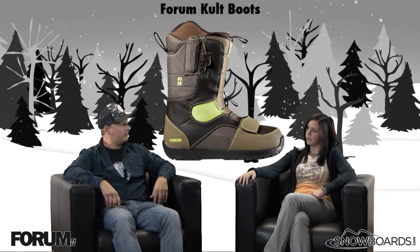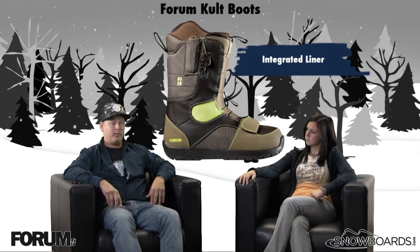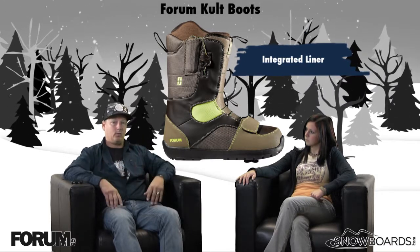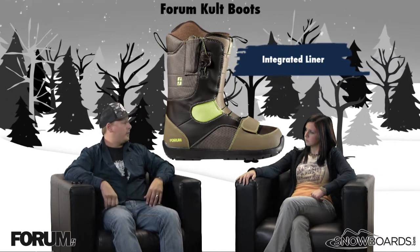How about the liner? That's what we call our integrated liner — super comfortable, sturdy, and supportive. It's also heat moldable, so it's going to custom form-fit to your foot. And it's got an internal lacing system: pull on that and it's going to keep you snug all day.